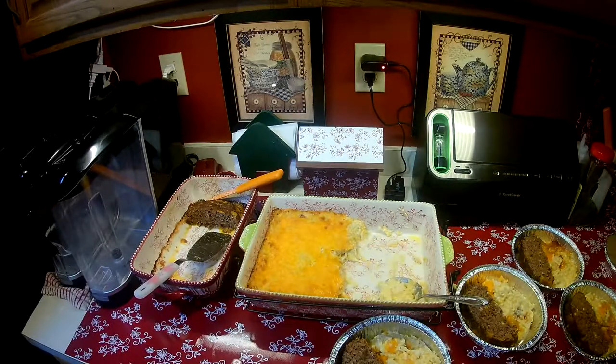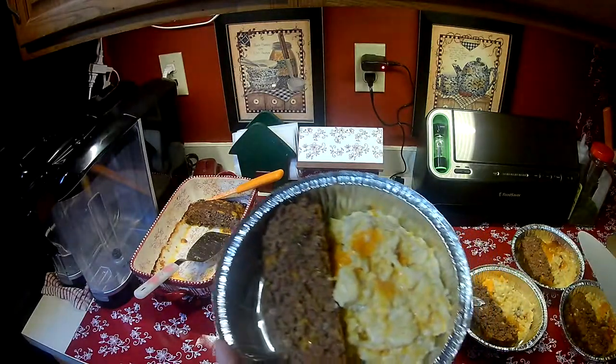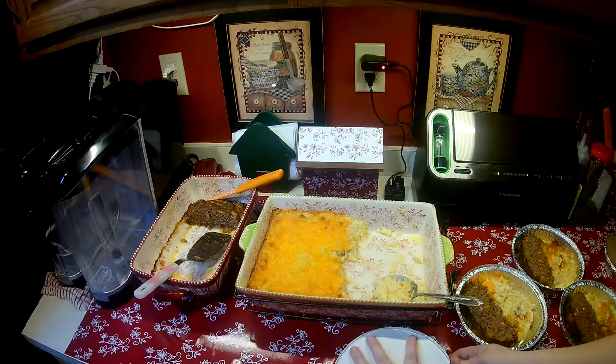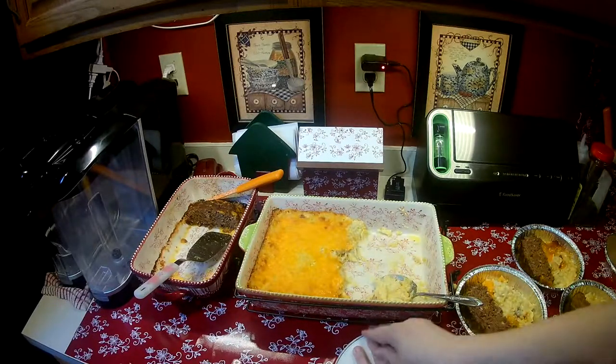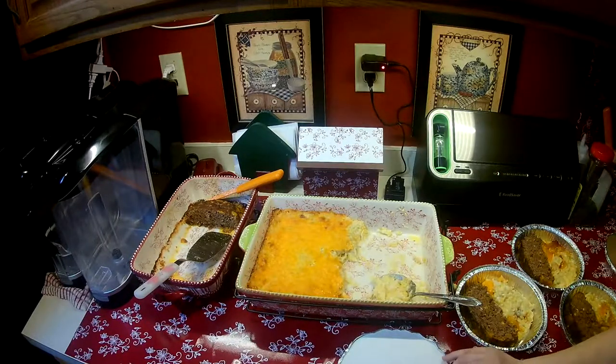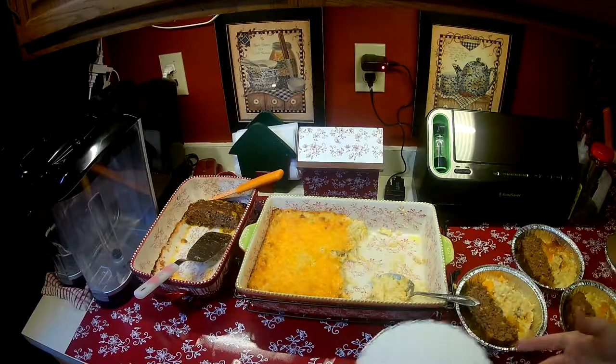All you have to do is put the cover on — look, there you go — I have meatloaf, I have potatoes. Put the cover on foil side down, crimp the edges, and mark on the top what you have in it. I'm going to write meatloaf and hash brown casserole. Then into the freezer they go — they stack up, throw them in the freezer, and you're all set.